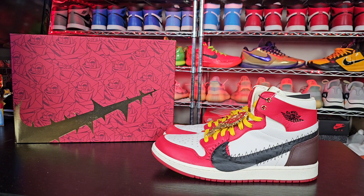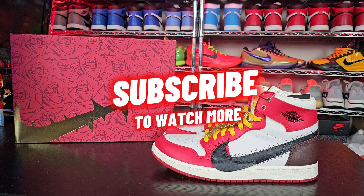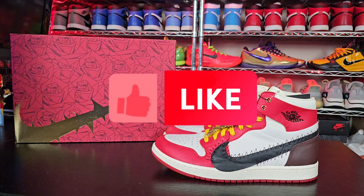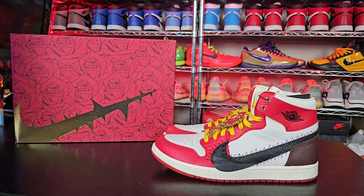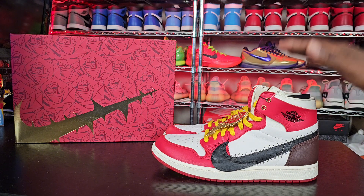Before we get into this content, make sure you guys hit that subscribe button — I would greatly appreciate it. Hit that like button, share the videos, comment below, be interactive. Today we have the Air Jordan One Zoom Comfort Tiana Taylor.